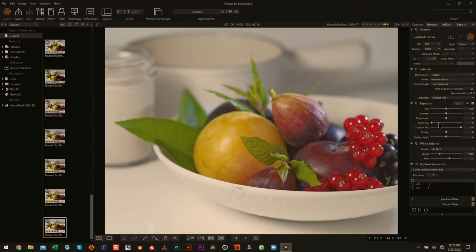You can crank the shadow recovery and there's no banding, no bizarre visual artifacts — and we're talking about reds here, like deep reds, which are often troublesome. So I would probably bring the shadow fill up a little bit before I export it for Photoshop.